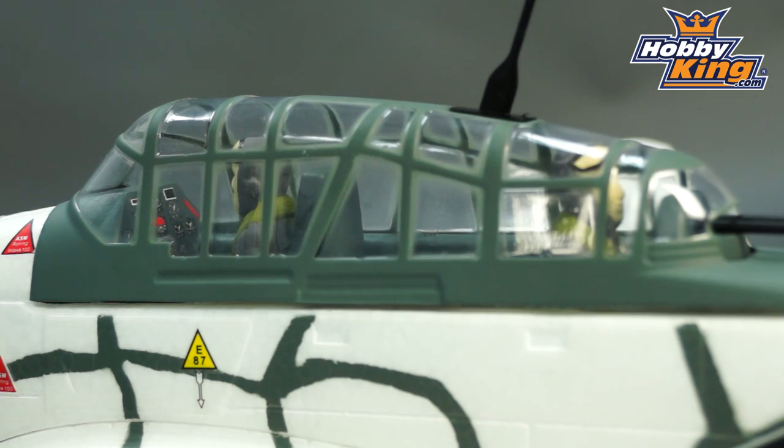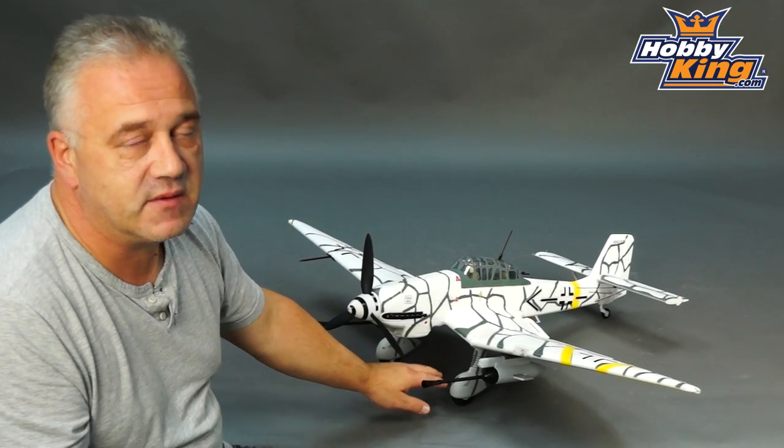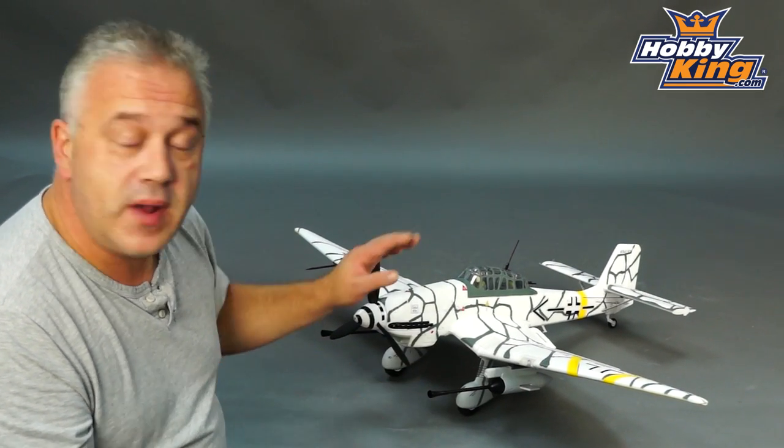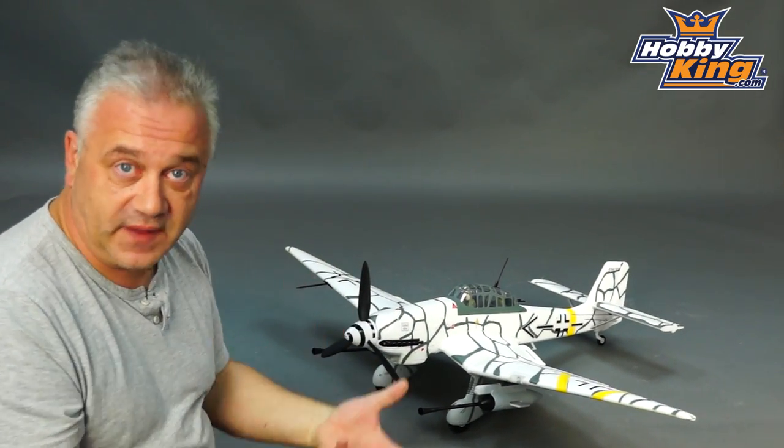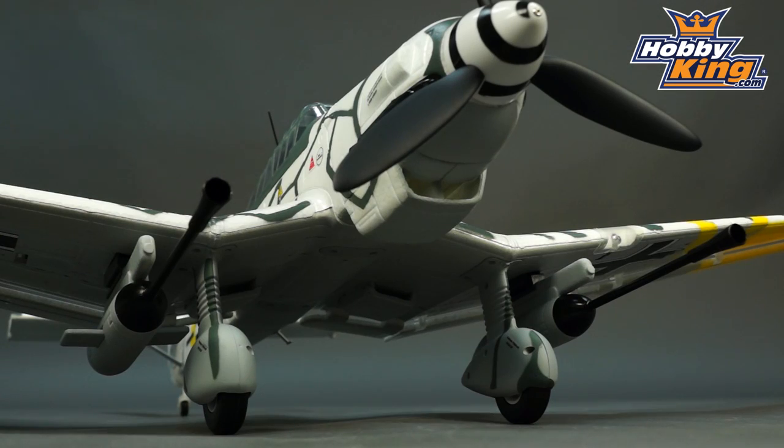The undercarriage is extremely sturdy — we've tested this on some really rough surfaces and as usual there's no hint of a nose-over. With the Stuka, the wheels are quite a bit further forward, there's no flex, which lends itself very well to ground handling.